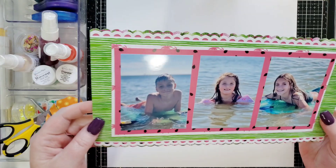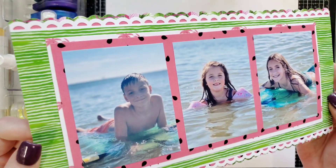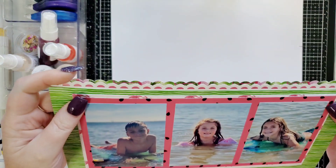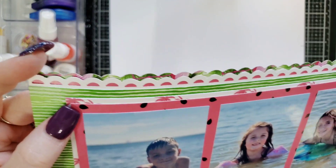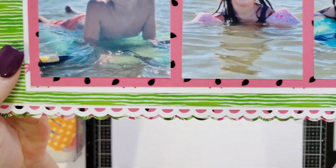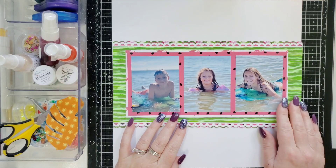I did this ahead of time to save some time. I backed it with a lot of the patterned papers from the kit — I just wanted tons and tons of color. I used a border punch from my stash to make that. Let me show you up close. I did it on the bottom too. You can use any border punch for this.